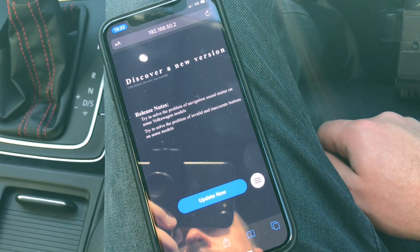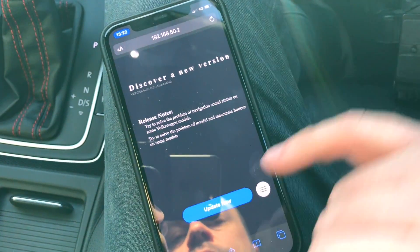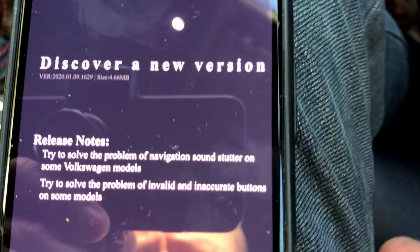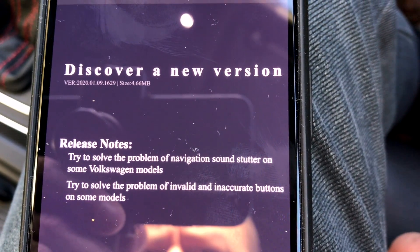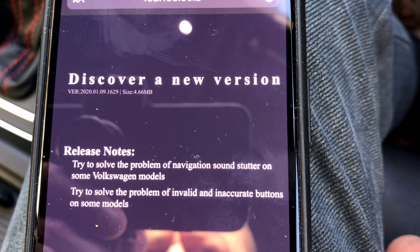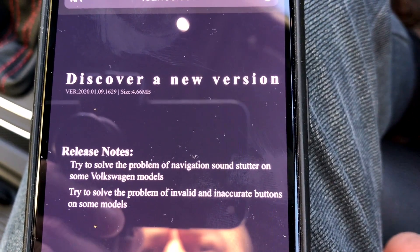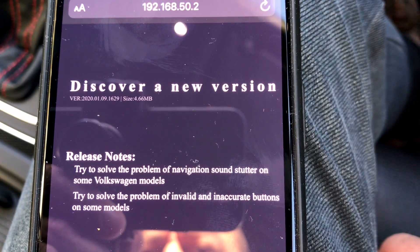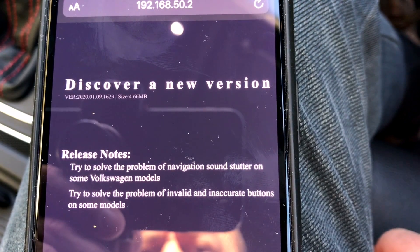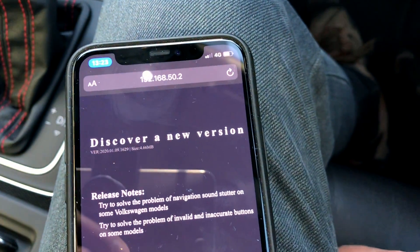Whatever version you've got, if there's an update available it will tell you that you can update. This is the latest release notes — you can see the last version I have is from December 31st, 2019, and this new version came out on January 9th at 16:29. It's about 466 megabytes.